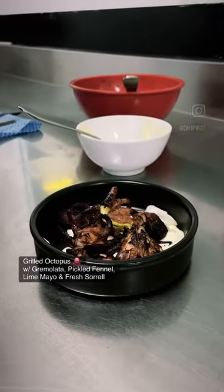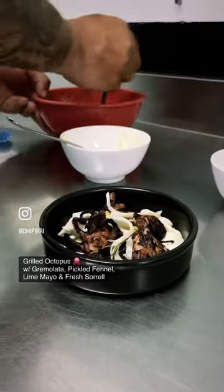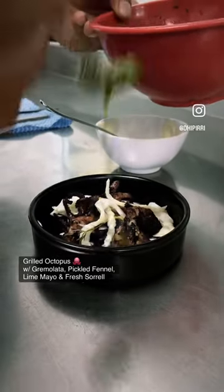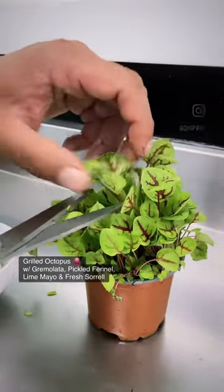Now I'm going to have the fennel pickled with coriander seeds, rice wine vinegar, and a bit of cloves, followed up with the gremolata — fresh herbs, lemon, a bit of lemon zest, and some fresh sorrel leaves for garnish.